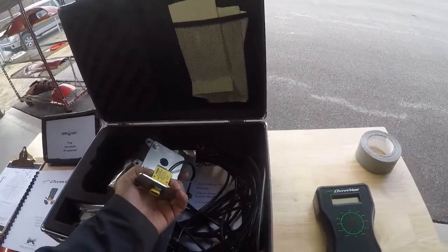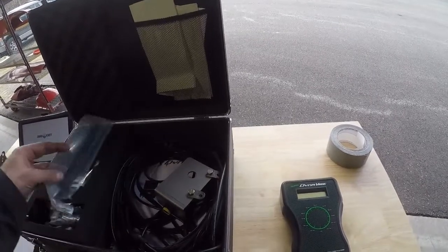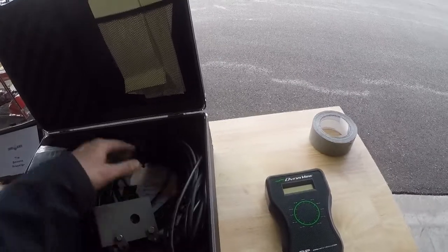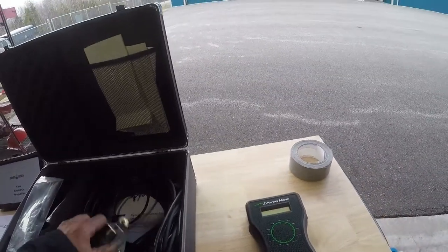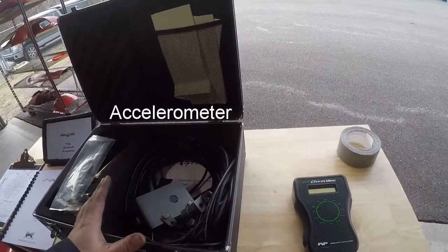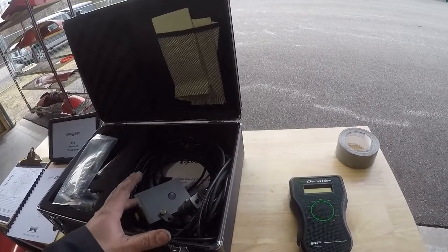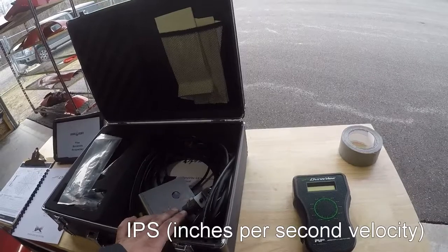This has the optical pickup sensor that uses the reflective tape on the back of the propeller, and there's also the vibration portion — this little sensor here. So these two things mounted on it allow me to see rotation of the engine in RPM and how much vibration we've got.